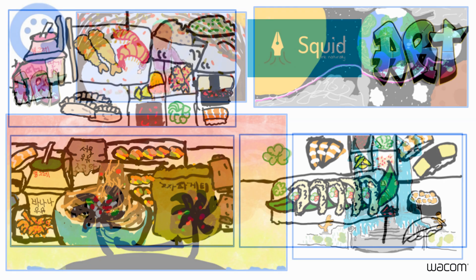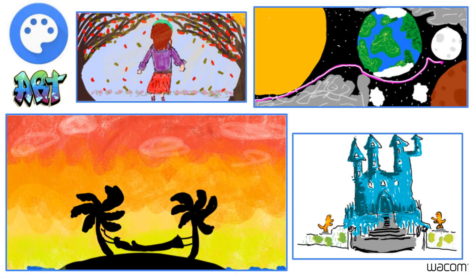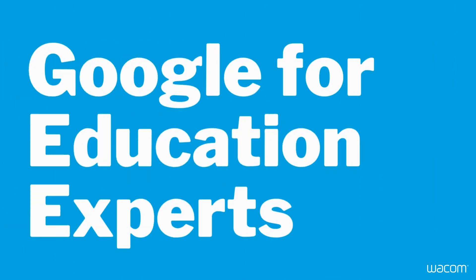Sketch apps like Squid and Canva enable students to produce high-quality artwork. Students love experimenting with different pen strokes, thickness of lines, colors, and effects.